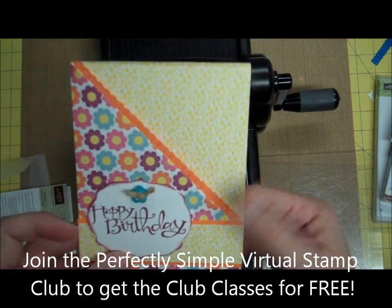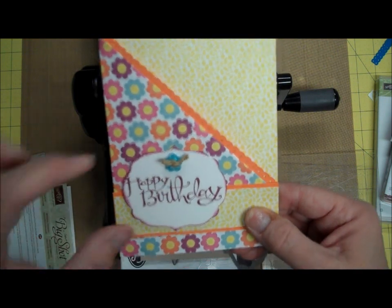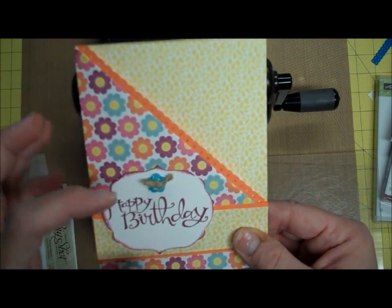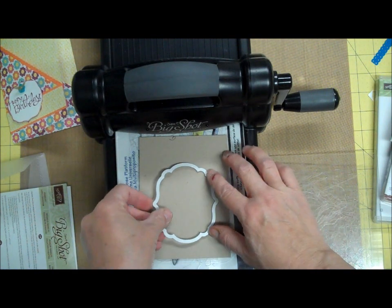It's a two-pocket card and I made a happy birthday card because my mother's birthday is coming up. But when I got all done, I used the Labels Collection Framelits and I felt like it was just too wide. I wish I could have shortened it up a little bit, so I want to show you how you can do that.